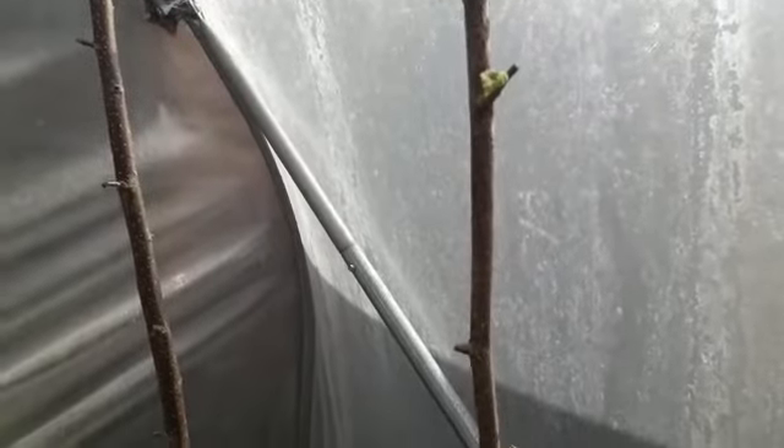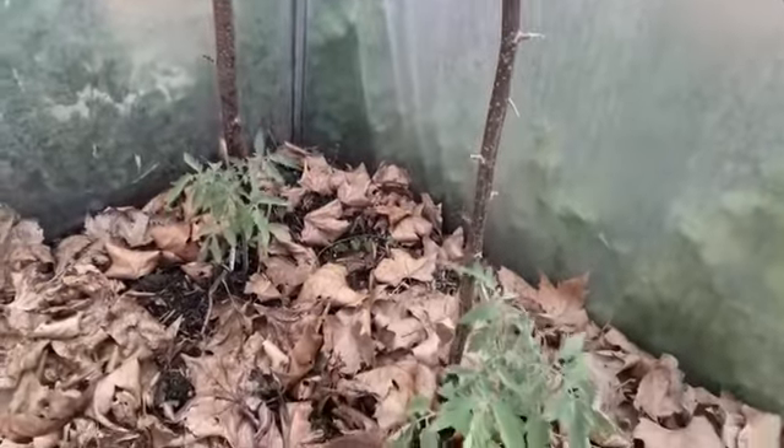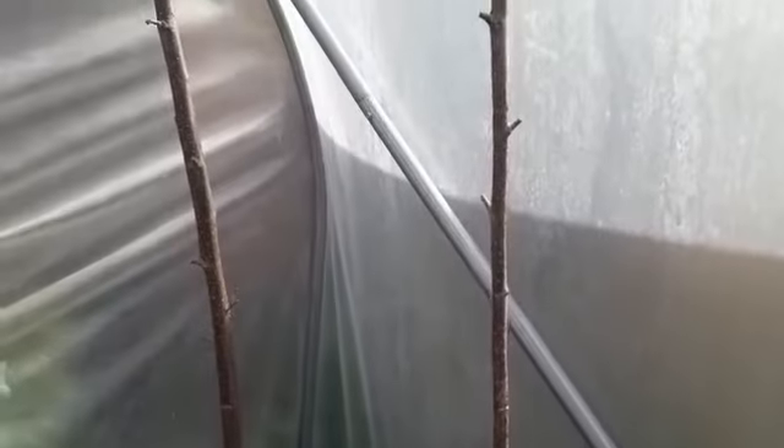Not a particularly profound lesson, but if you do decide, as we did, to take some wood from your own garden to use as plant supports, if it's willow — willow does have this habit. No matter how long you leave the sticks lying around, it does strike, it does put out roots terribly easily.